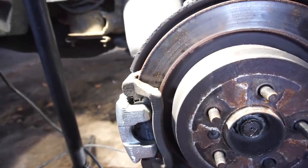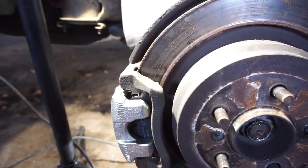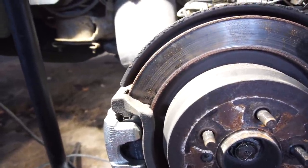Once I put the wheels back on here, I don't have to pay attention back here for a while. The brakes in the back are good for at least a couple years to go.